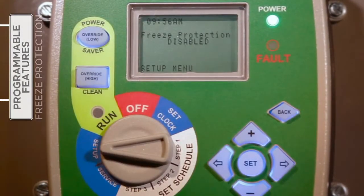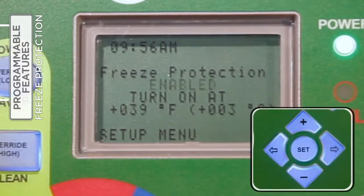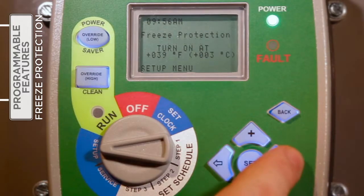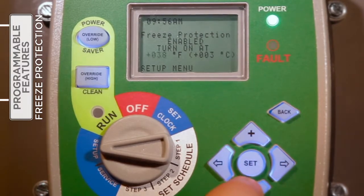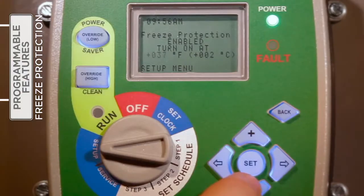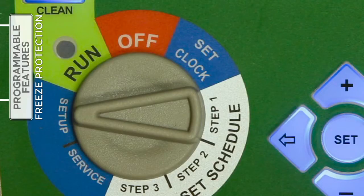Adjustable freeze protection can be enabled to help protect the pump and pool system from damage during freezing conditions. With the selector knob on Setup, use the plus or minus buttons to enable or disable the freeze protection feature. If enabled, the temperature at which the motor will automatically turn on can be set by the installer or pool owner. Press the right arrow to move to the temperature field and use the plus or minus buttons to increase or decrease the temperature one degree per button press. When satisfied, press Set to save the changes.